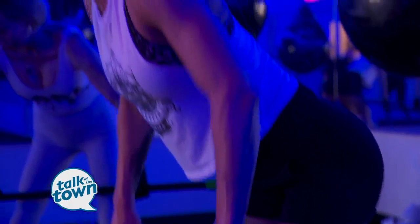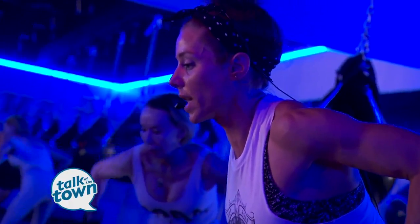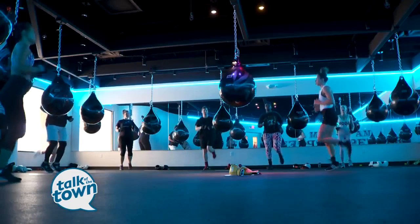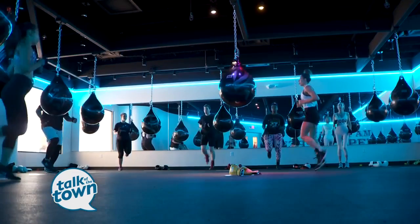We are actually the only boxing class in Nashville to incorporate weights during the workouts. We're the only layout in the world that actually has our instructor smack in the middle, and all around the room you've got these bags hanging.